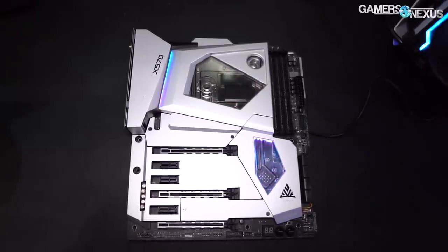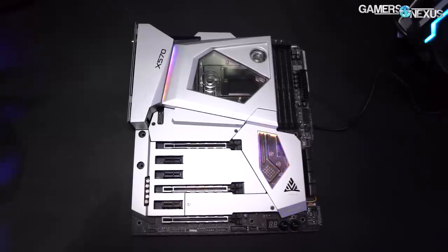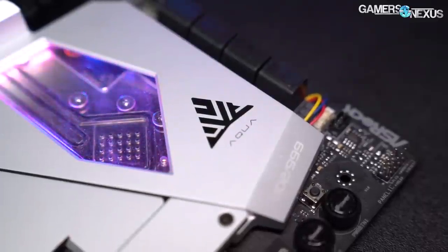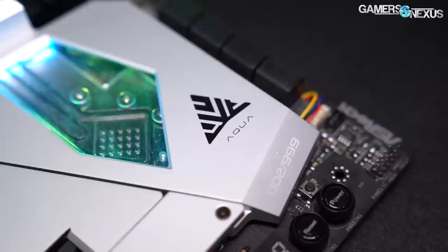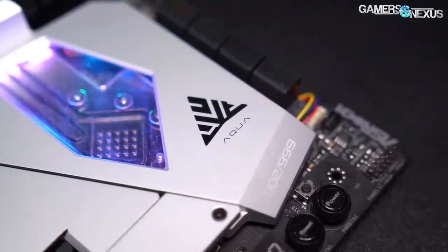The Aqua is worth talking about specifically — that one's going to be a limited edition design. They're making 999 of them, and they are going to cost $999 — probably $999.99, but I don't think they're making $0.99 boards either.